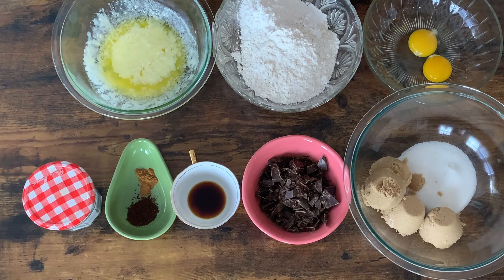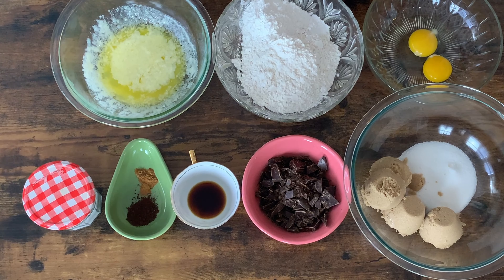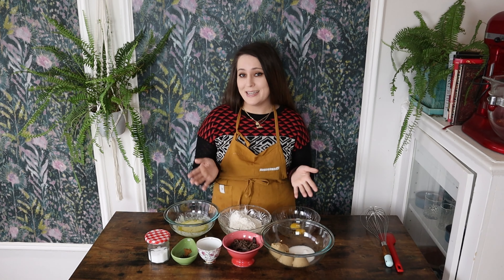I also have some vanilla, instant coffee or espresso powder, just a touch of cinnamon, salt, and melted butter. I have some gluten-free all-purpose flour, some cornstarch, baking powder, an egg, and an egg yolk. And that is it.